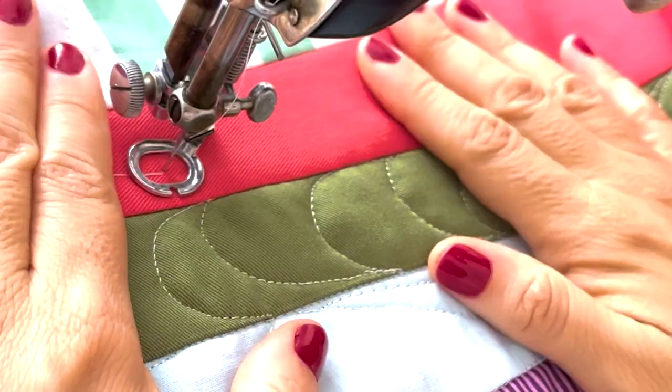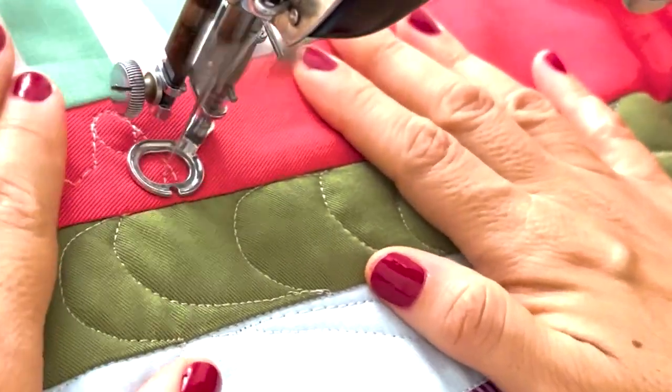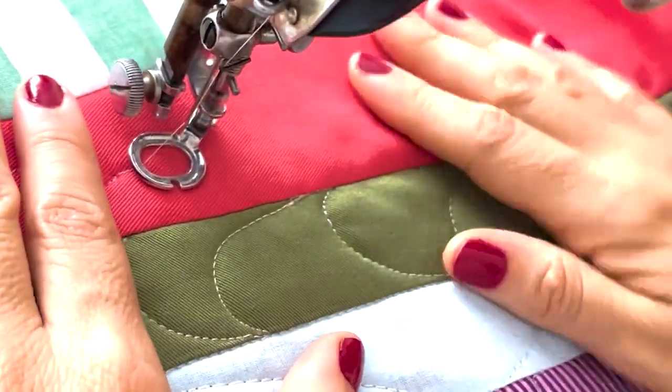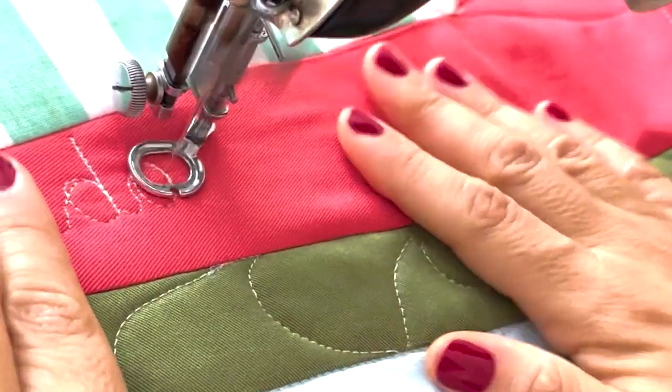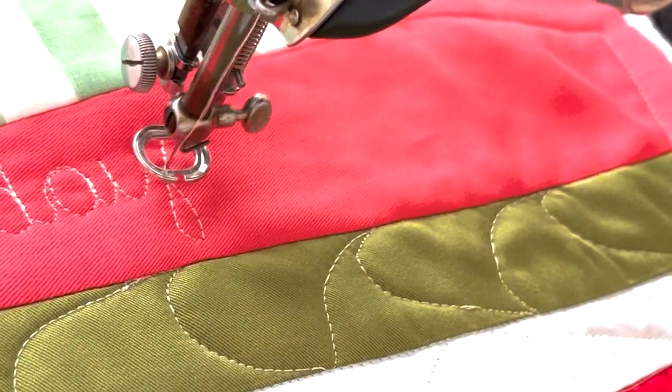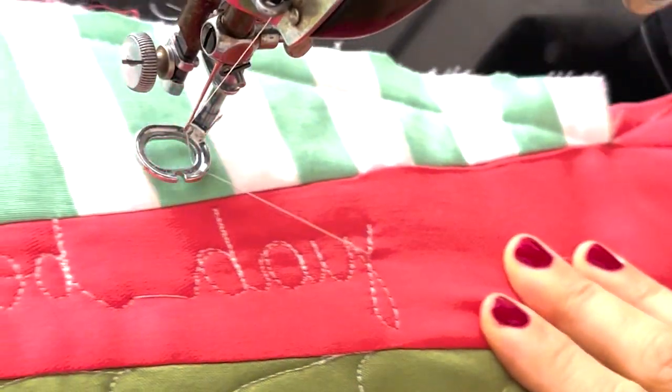Once you know free motion embroidery, you can create amazing art pieces and designs. You don't really need much — just a regular sewing machine, a hoop, some thread, and a piece of fabric. I do have a course where you can learn every single thing I've ever learned myself.